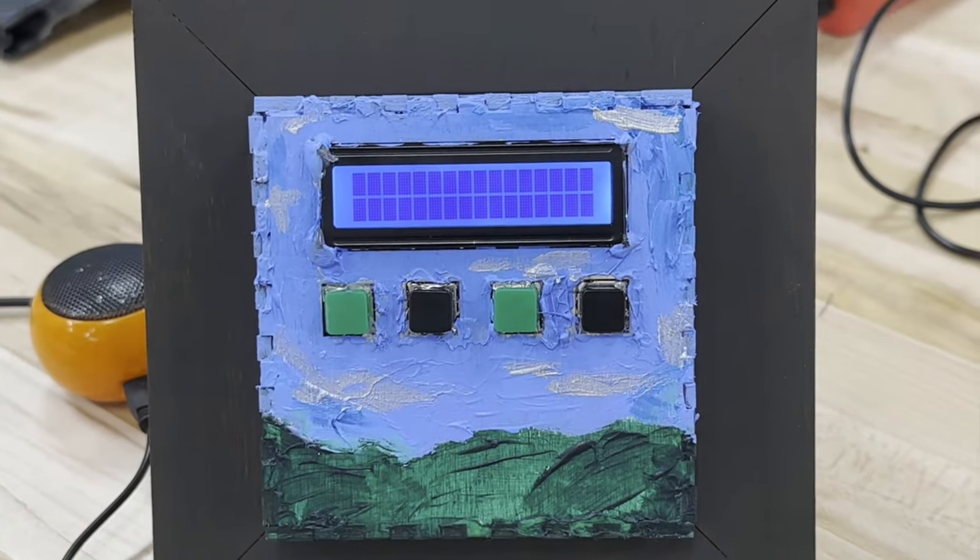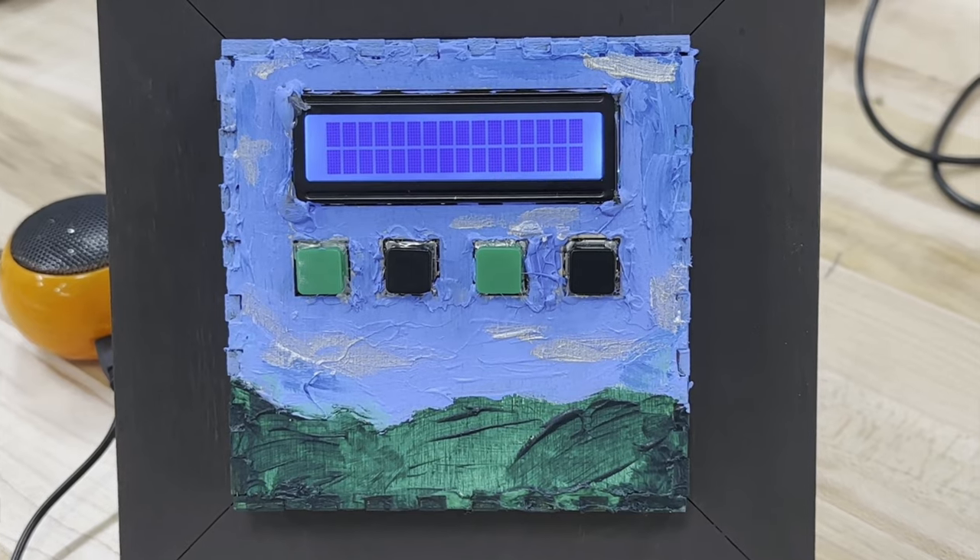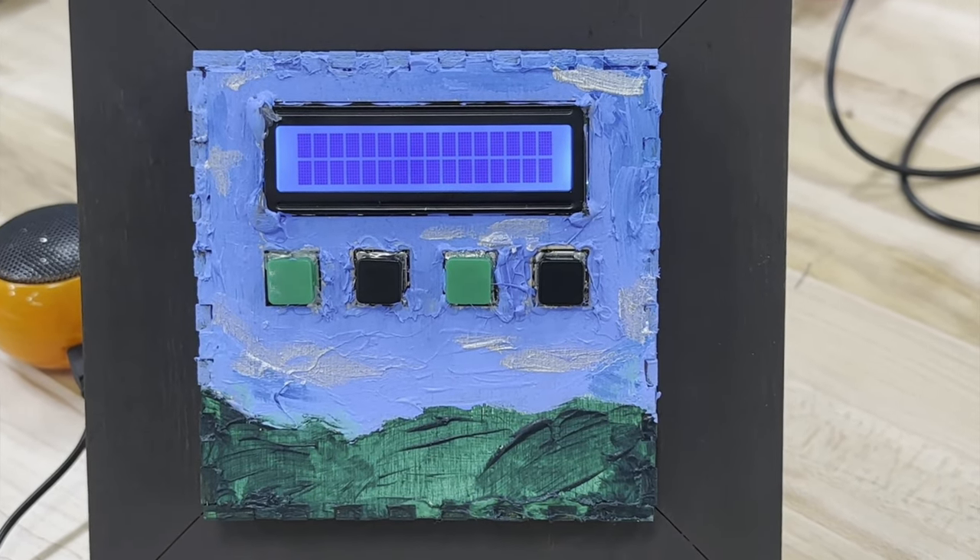Hi, my name is Kevin Mullin. I'm a sophomore here at BC, and I'm studying information systems, business analytics, and computer science. My final project is called the News Box. It's essentially a Raspberry Pi hooked up to parse through RSS feeds of different news websites.